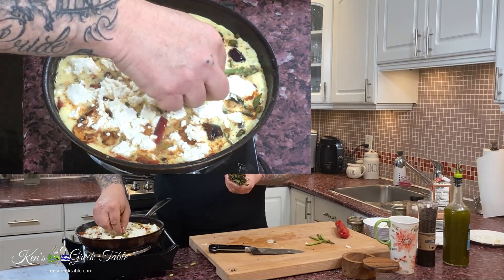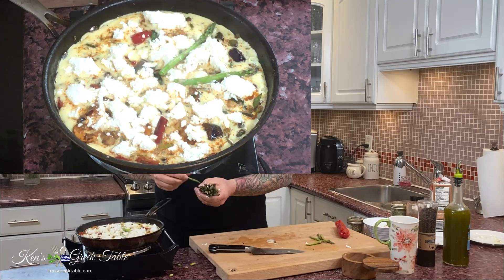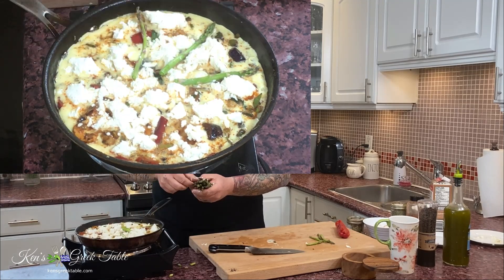Remember the top part of our asparagus fronds that we saved? I'm going to lay these out on top for a little bit of zhuzh — it actually looks like you made a real effort when you serve this dish.